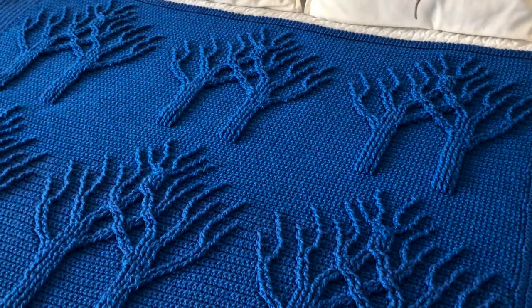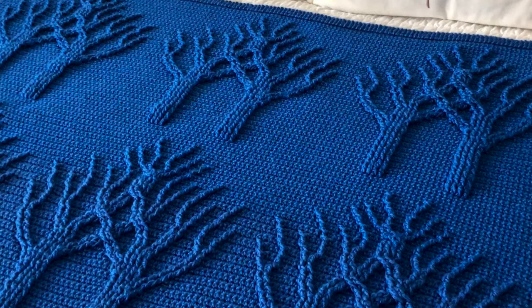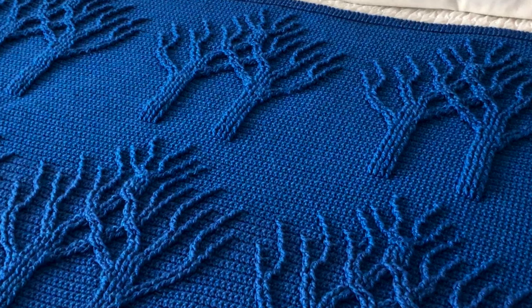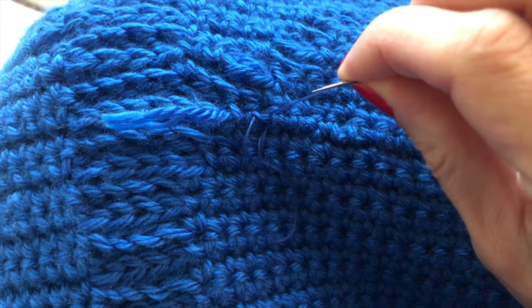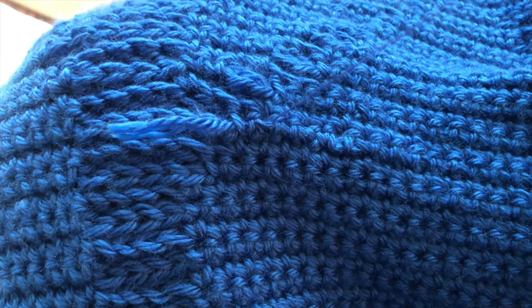Another thing I want to mention about this blanket is the loose ends. You know how annoying it can be when you finish a crochet item and you start using it, and with time ends of yarn begin to come undone and stick out. To make sure this won't happen with this afghan, not only did I weave in each end tail, but I also stitched it in using a sewing needle and a matching sewing thread.